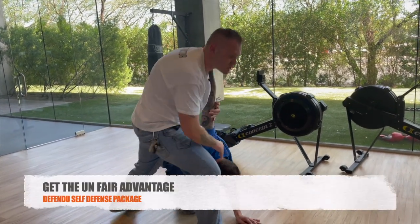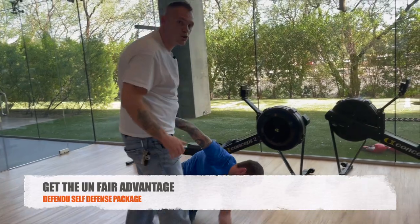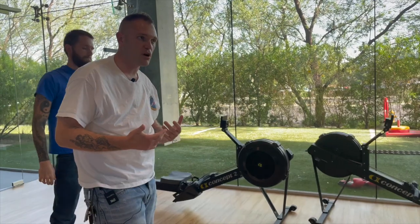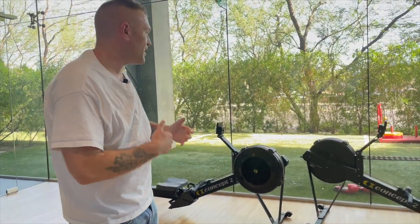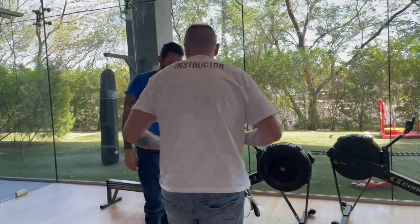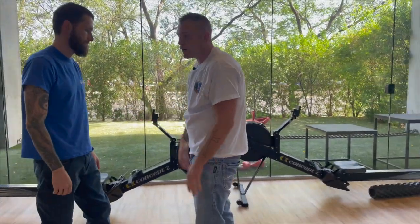Either way we can start bringing them down to the ground. Maybe we just push him down and give him a boot once or twice, or maybe we decide enough is enough and we get out. I'm gonna show that once more and get the right angle — so he's got the bear hug on me.